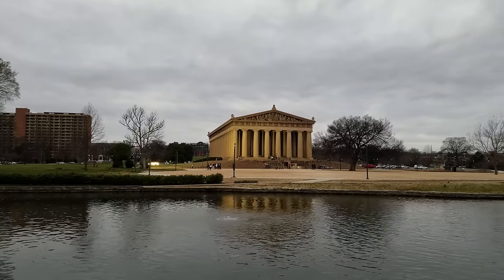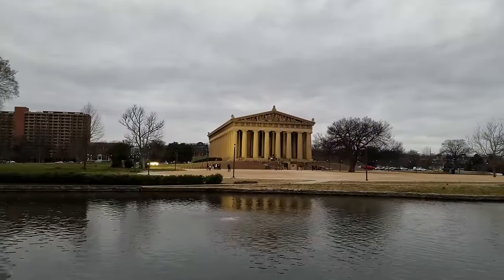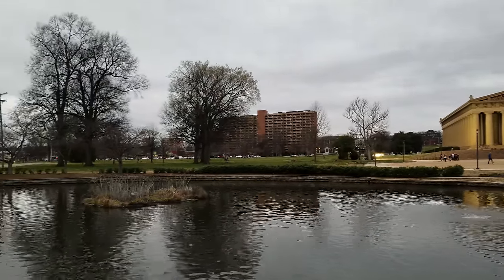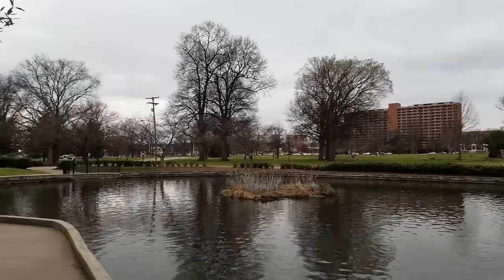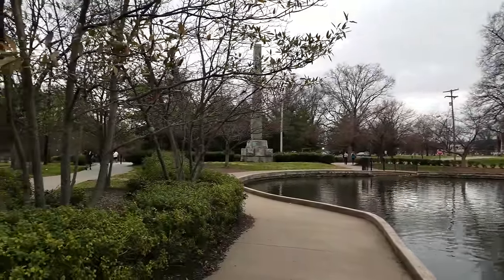Moving over to 4K UHD video: 4K still lacks true OIS and it does have that robotic, strange digital stabilization that phones have been implementing over the past few years. It's as robotic as you remember, and the quality when compared to the S6 or Note 5 looks pretty much identical and still stunning. I honestly believe Samsung has probably the best mobile 4K option in any cell phone.